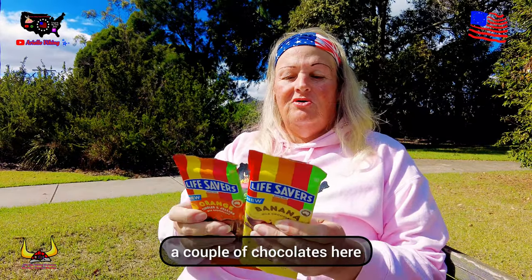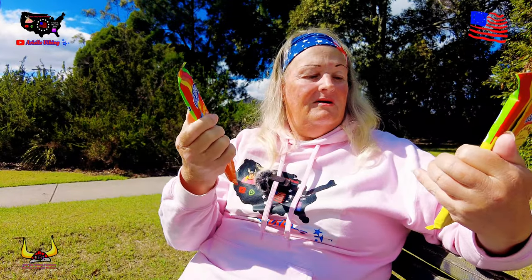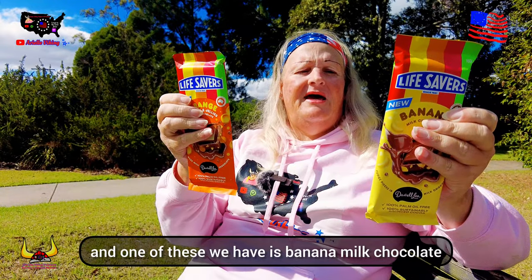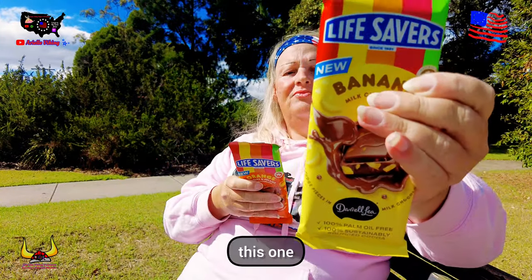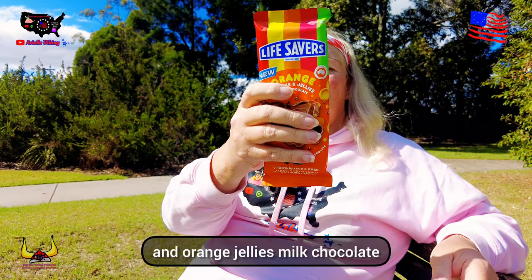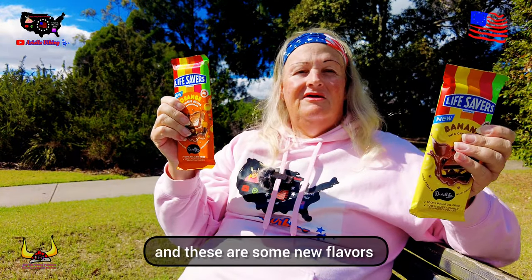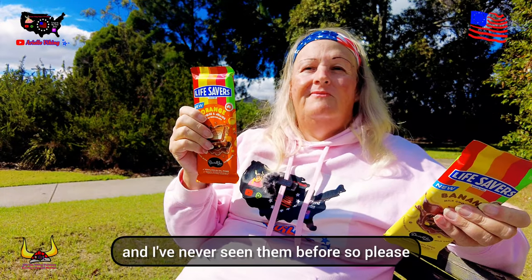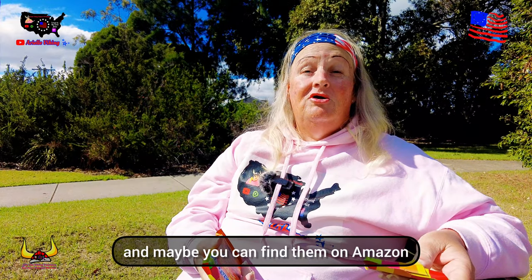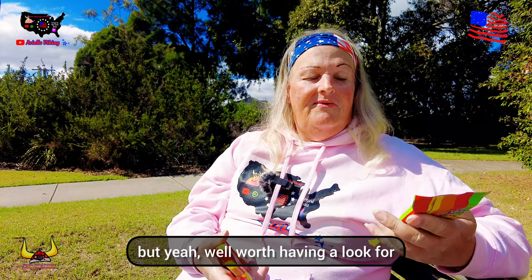Today we're going to review a couple of chocolates. We have Lifesavers by Darrell Lee — one of these is banana milk chocolate, and we also have orange tingles and orange jellies milk chocolate. These are some new flavors I've never seen before, so keep an eye out for those — maybe you could find them on Amazon or something like that.